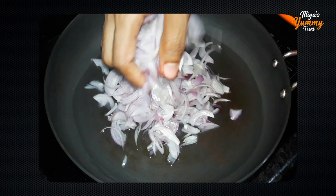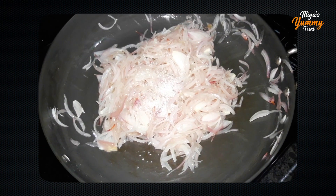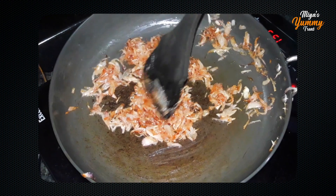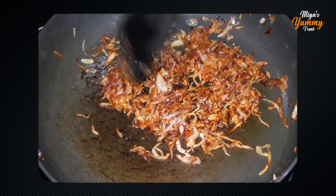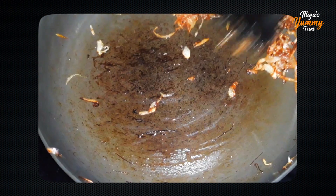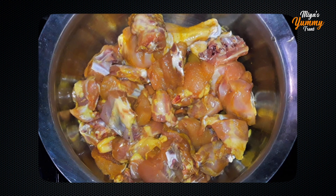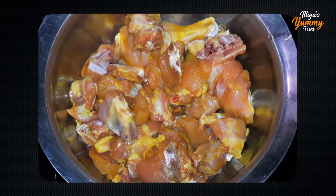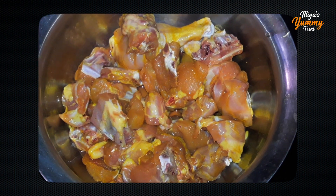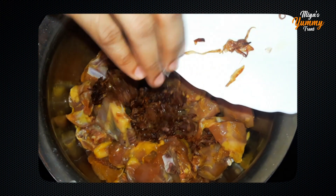Add the onion and fry until golden brown. I added a couple tablespoons of sugar. Fry the onion for about 10 minutes until golden brown. Now we will prepare the chicken — I am using 1 kilo of chicken.